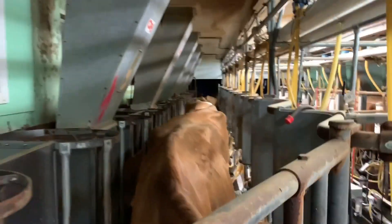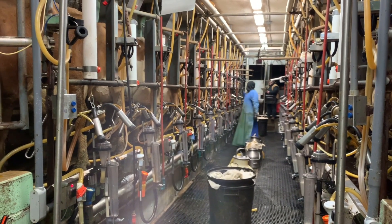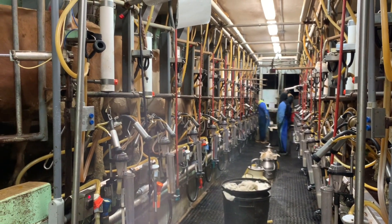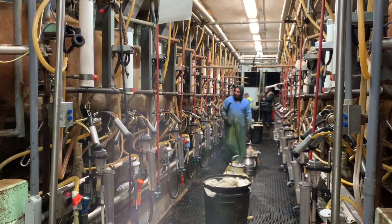Here comes one of the girls. Hi, girl! How are you? Look at Fabian — he's sporting the 'cows make me happy' shirt. 24 cows calmly being milked. That's what it's all about.